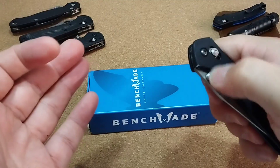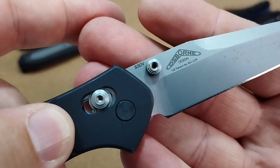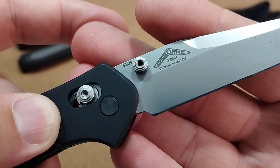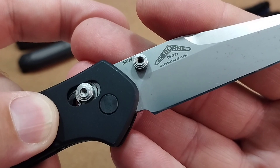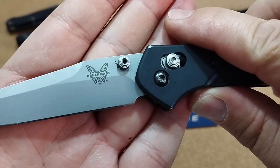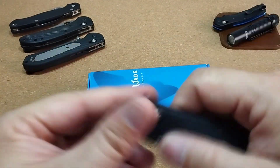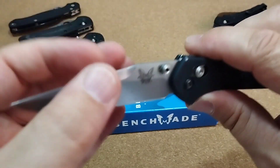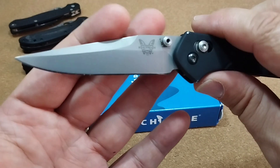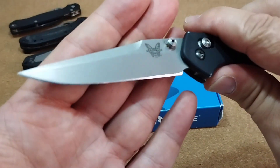Wir haben den S30V als Klingenstahl. Hier nochmal Warren Osborne, das Logo vom Designer, und auf der Showside den Benchmade-Schmetterling. Sehr, sehr schönes, sehr taugliches Messer. Sehr langer Swatch, wie ihr sehen könnt – finde ich gut. Eine modifizierte Clip-Point-Klinge, irgend sowas in der Art. Mir gefällt die sehr.